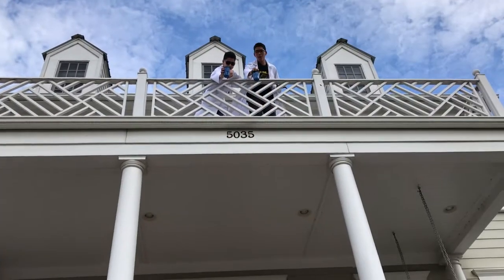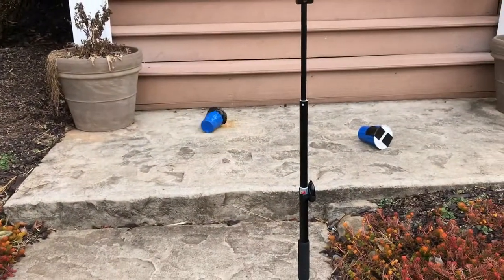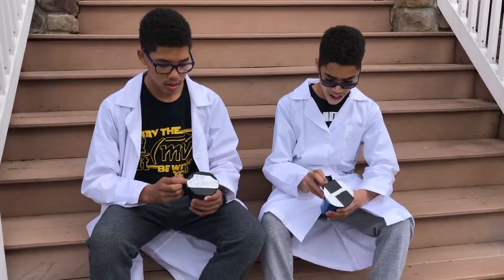Five, four, three, two, one. Let's see the damage. Okay, we're about to open. Let's see the damage.